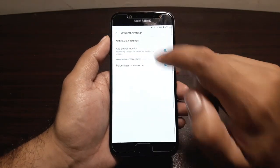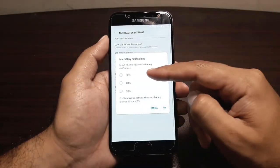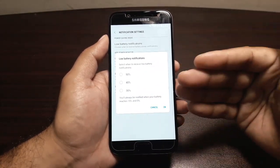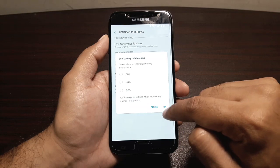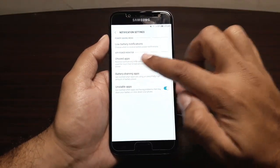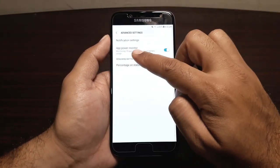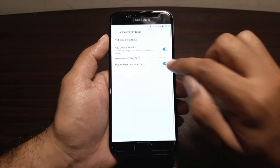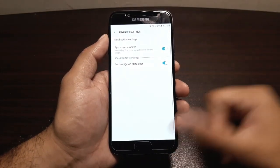In Advanced Settings, you can change notification settings — setting low battery notifications at 10, 15, or 30 percent. You also get notifications at 15 percent and 5 percent by default. There are also notifications for unused apps, battery-draining apps, and unstable apps. You can toggle the App Power Monitor on here, and also enable or disable showing the battery percentage in the status bar.